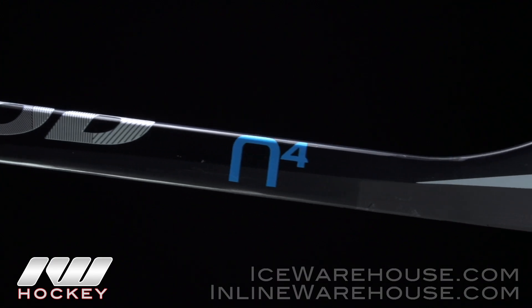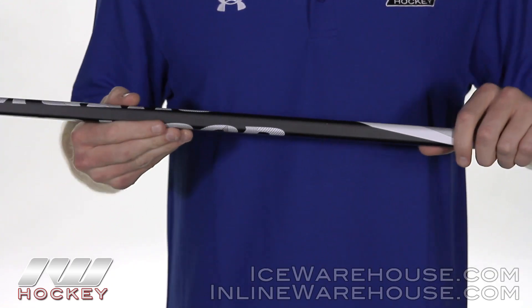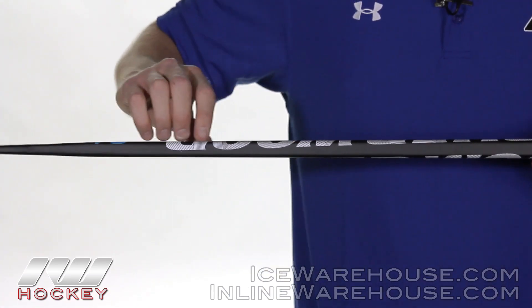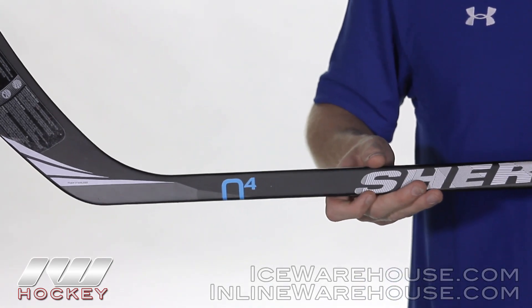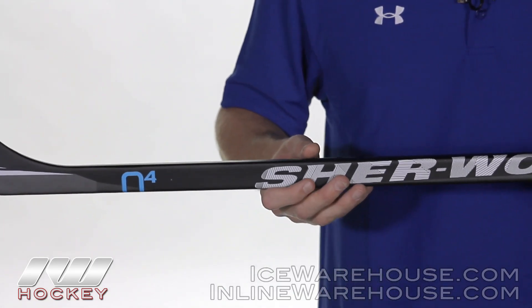Moving further down, they use their Pure Sense technology, which is going to be the shaft's extension all the way into the blade. Basically the shaft will continue all the way into the heel of the blade. So when you're stick handling or even shooting a puck, you really feel like you're using a true one piece instead of a fused two piece.